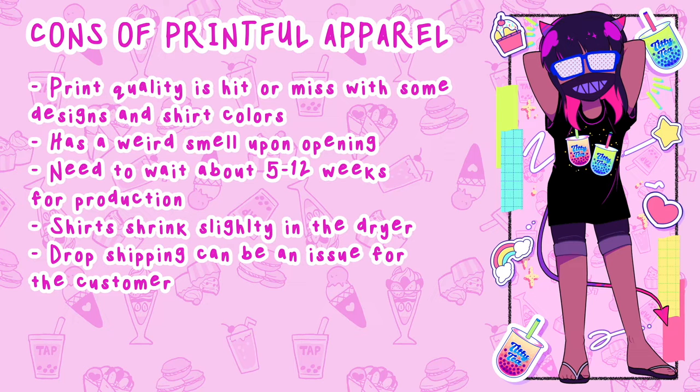The dropshipping could be an issue with customers, because I'm not the one controlling the production and the shipping — that's all Printful. Unfortunately, with using that third-party seller, if an issue does come up, that's something I cannot control. That could lead to a lot of situations of me having to contact Printful, and it might just be a hassle or a headache.